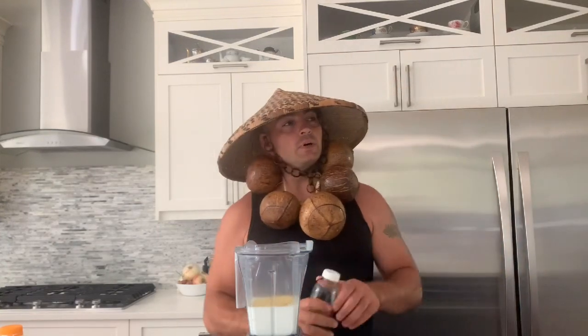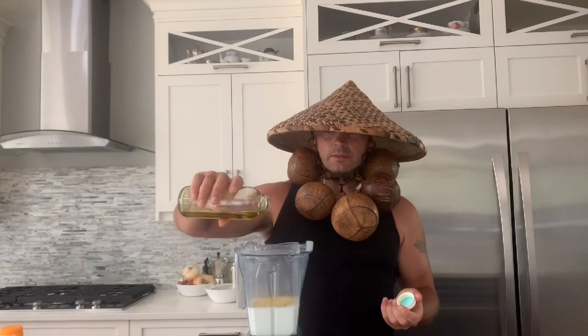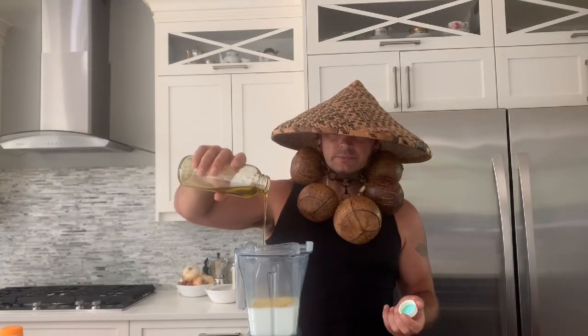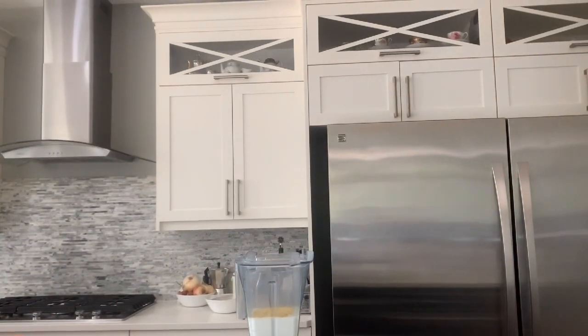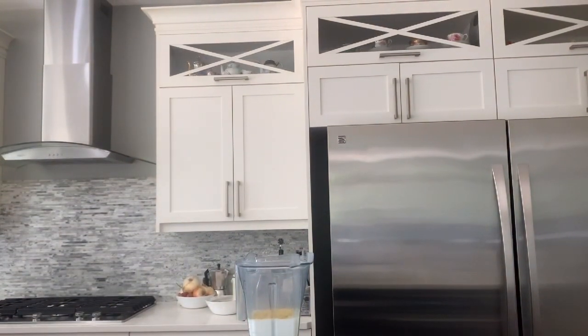Then I'll do a little bit of olive oil, not that much. Then I'll do a scoop of coconut oil in there.